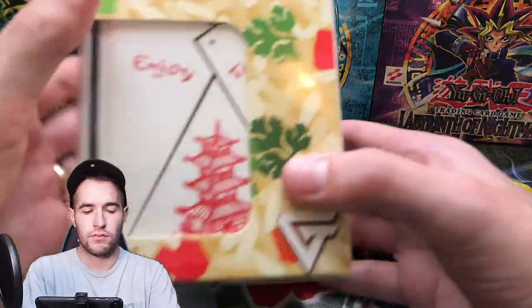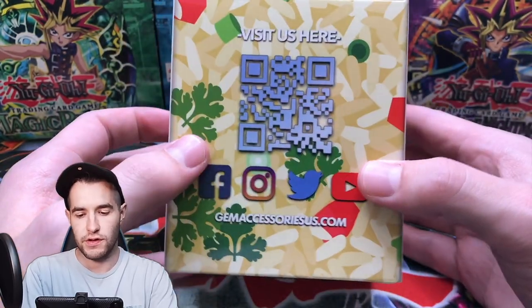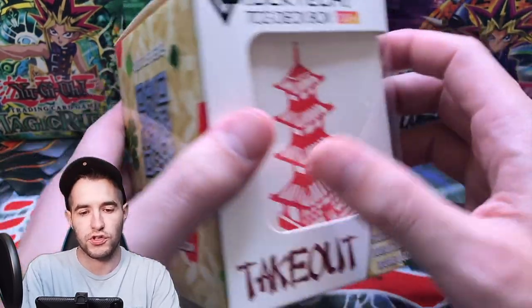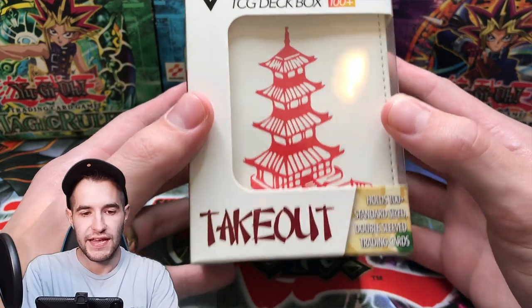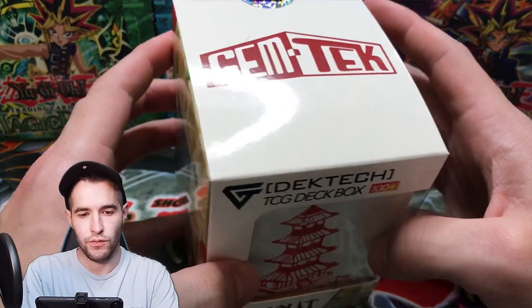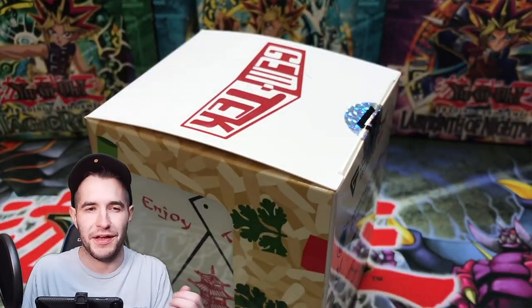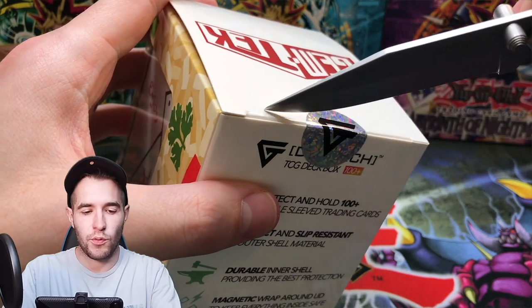Then we have — check this out — we've got ourselves a TCG Deck Box. Very cool. You can visit them there — all their social media is on the card. Gym Tech. Got to open it up, right? Let's see what we're working with here.